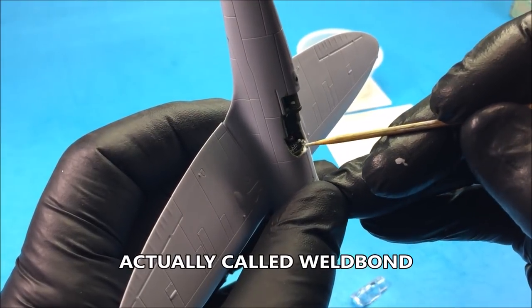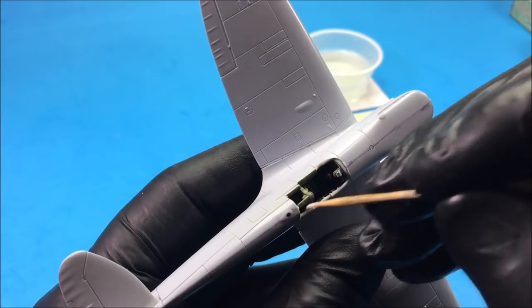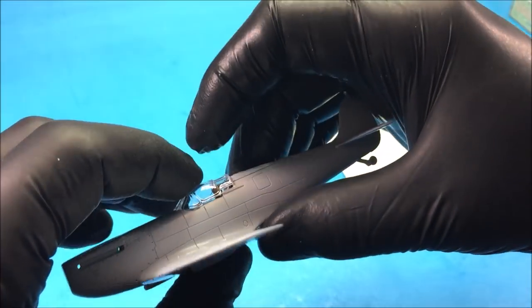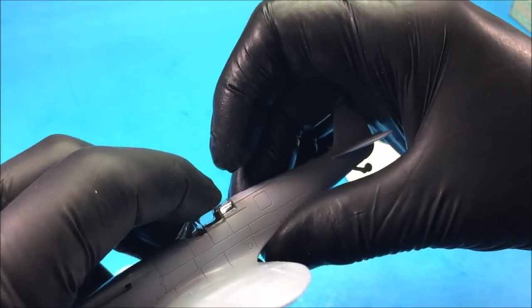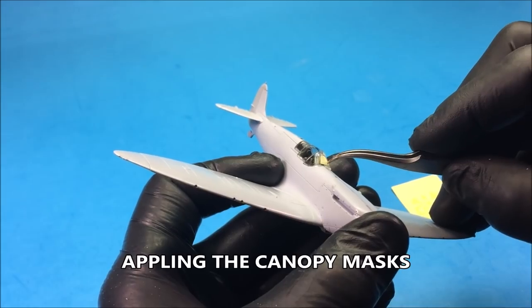Here I'm using a regular PVA glue. I find it dries nice and clear and you don't have any issues with bonding. And if you did need to remove it, it's easier to get off than super glue.